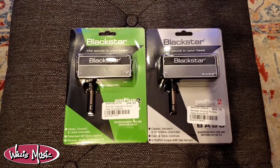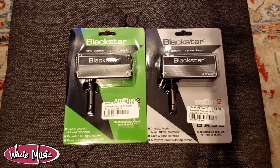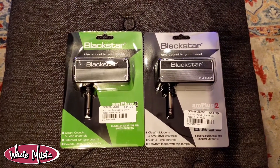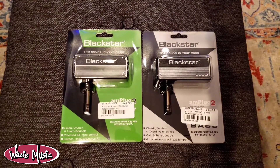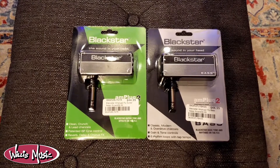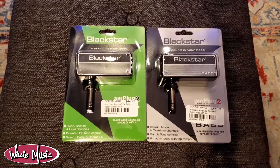This is a perfect solution if you just want to save a little bit of space, if you want to be able to practice quietly, or if you just want to be able to take your instrument on the go and not have to worry about lugging around an amp with you. They come included with two AAA batteries that give you about 17 hours of playtime.